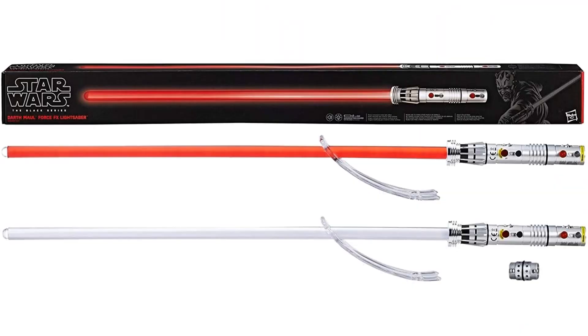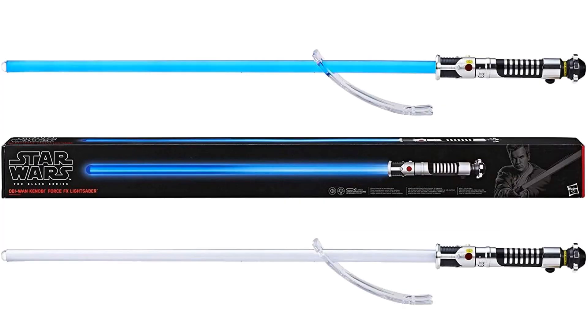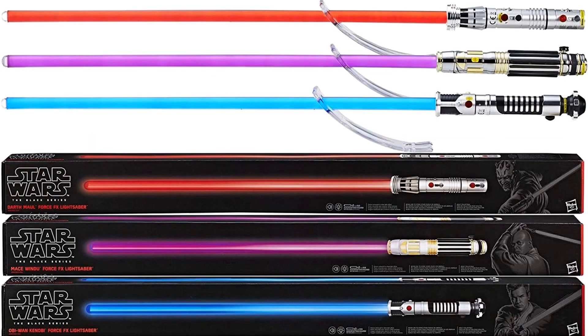Here is the Darth Maul Force FX lightsaber. Here's the Mace Windu Force FX lightsaber. And then the Obi-Wan Kenobi Force FX lightsaber. So three different lightsabers for Episode 1 here.